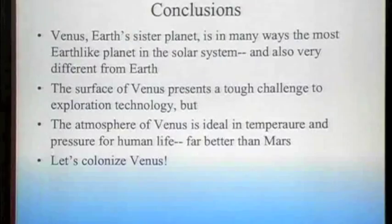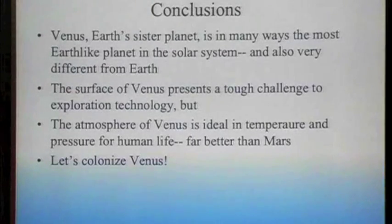In conclusion, Venus is Earth's sister planet. In many ways it's the most Earth-like planet in the solar system — not at the surface, but above the surface. The surface is hard, but the atmosphere of Venus is ideal in temperature and pressure. It's a place that we could, in principle, support human life on a large scale. We could probably support more people in the atmosphere of Venus than presently live on the entire globe of the Earth.